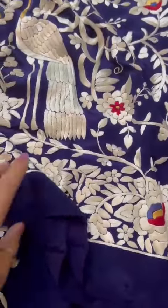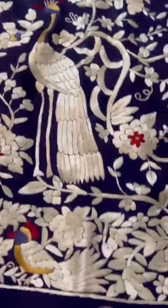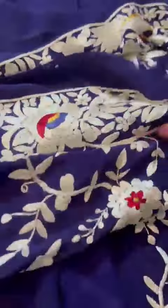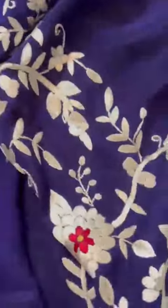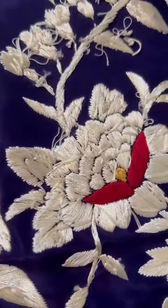These are full long sleeves — it's a big length. One sleeve, and then on the other side we have the other sleeve. Let me show you the back side of the embroidery. Here you can see the back side of the embroidery.